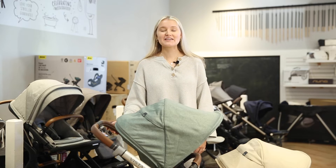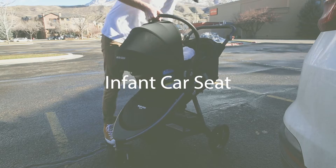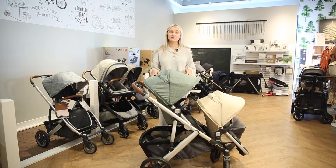Hi guys, welcome to the Baby Cubby. Today we're going to be talking about the different types of seats you can put on a stroller, so let's get started. First we'll talk about infant car seats.